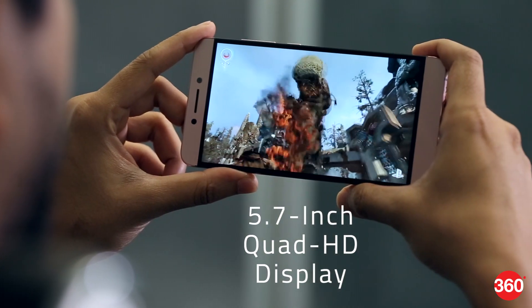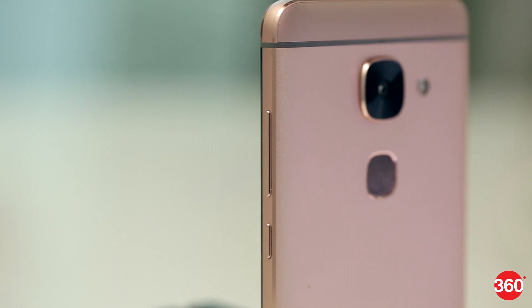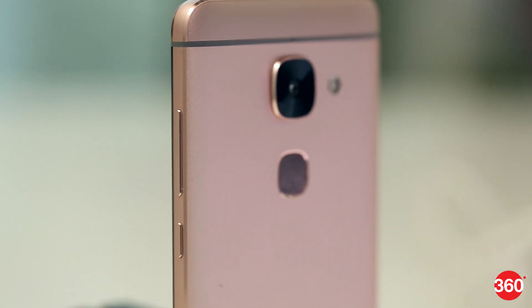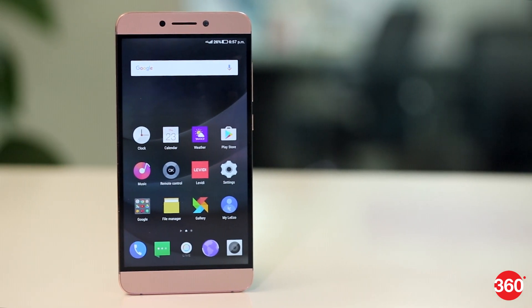The 5.7-inch Quad HD display produces crisp visuals and colors. However, we wish the edges had been curved as the phone feels a bit too sharp when you hold it. Other than this, we have no complaints about its design.